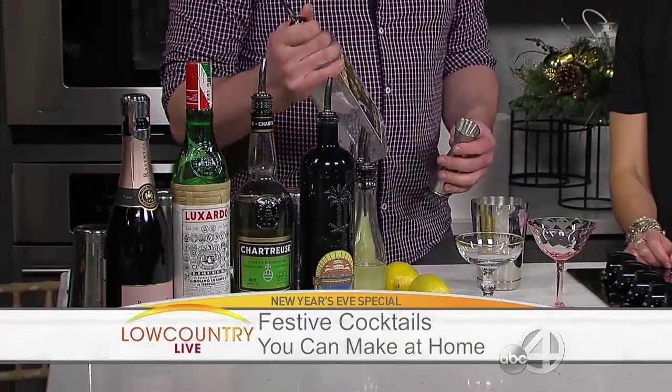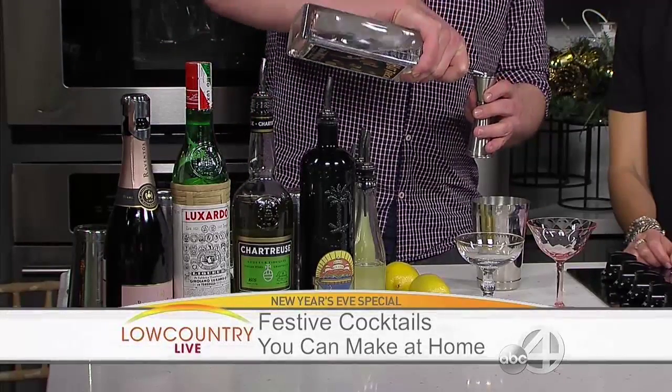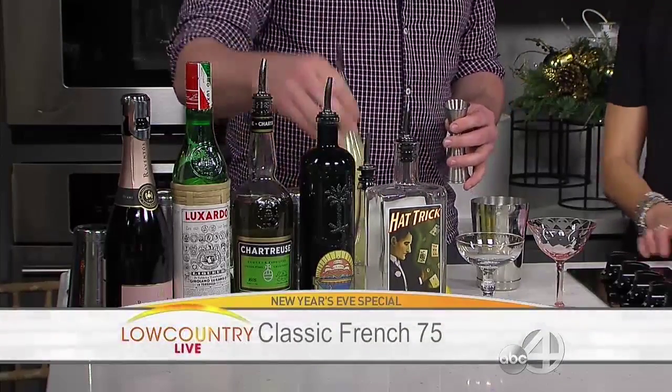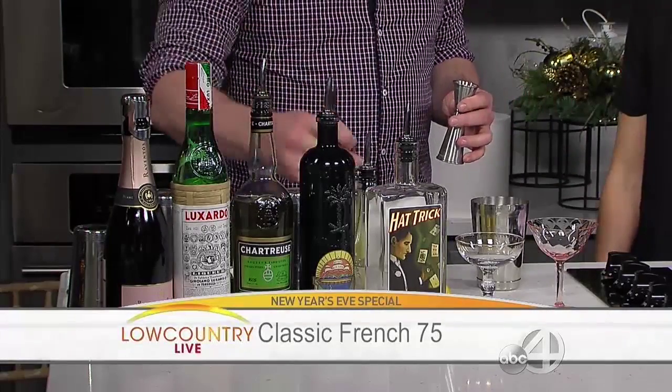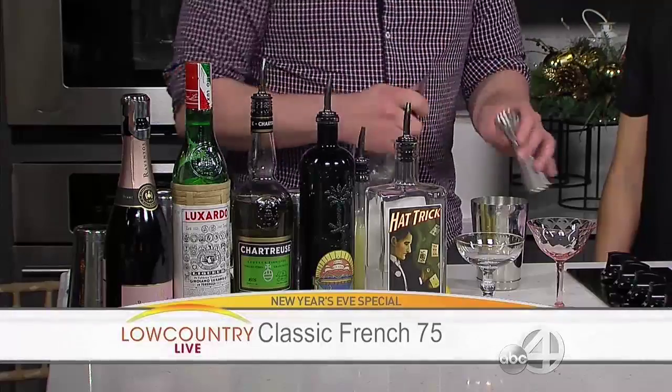I'm gonna start off with a classic cocktail, one of my favorites — it's called a French 75. It's from around the World War One era. We're gonna use a little bit of Hat Trick gin from High Wire here in Charleston — local, absolutely. A little bit of lemon juice goes in there as well as some simple syrup.